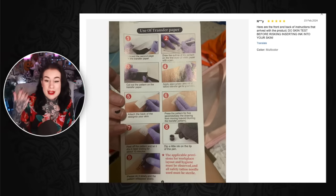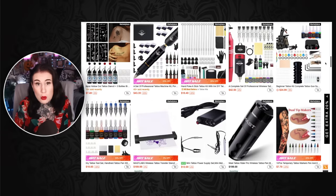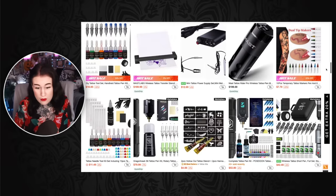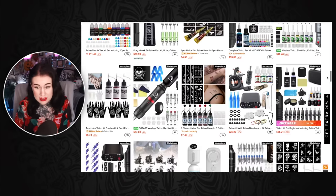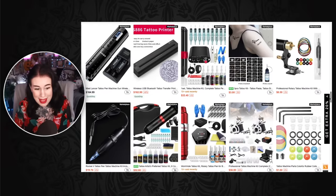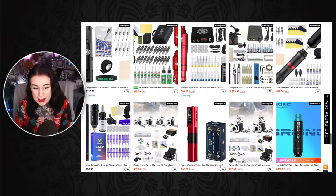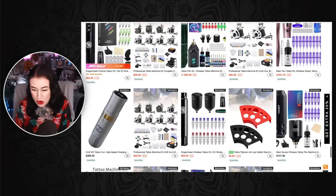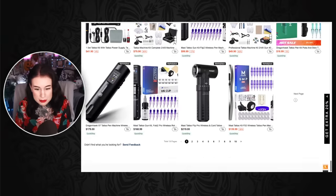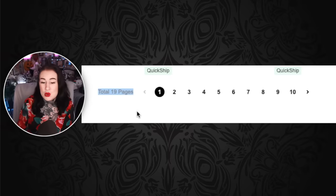You actually get the information card with the kit so you don't have to go on the website. I'm literally scrolling through this right now just looking at the vast amount of everything going on here. Just look how bloody many there are — there are 19 pages of tattoo machines. Like this is terrifying.